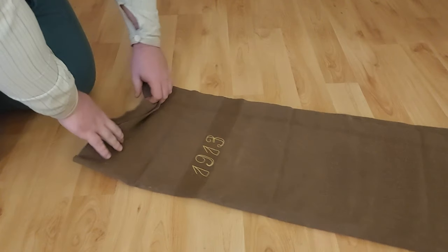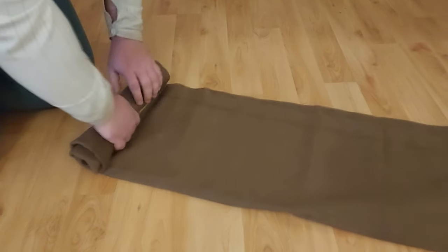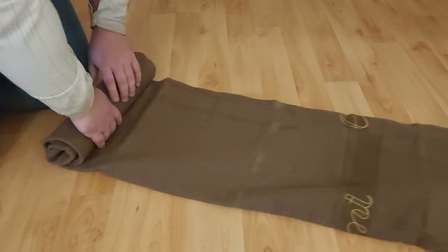Begin by forming the short roll. This is done by folding the blanket into thirds and then rolling it all the way to the end, to create a small, short roll.